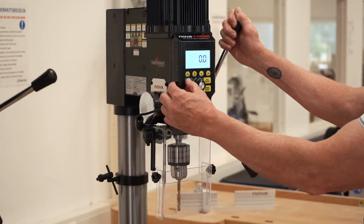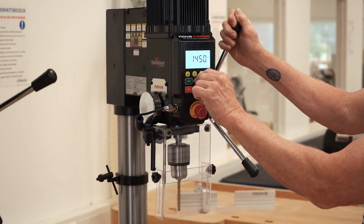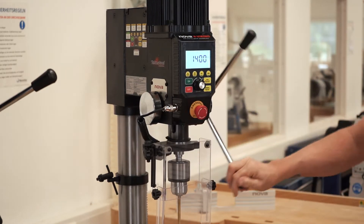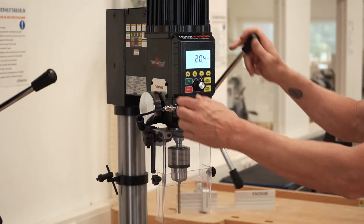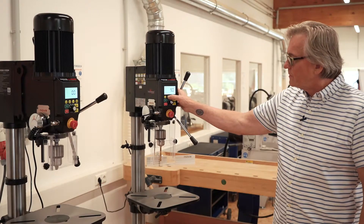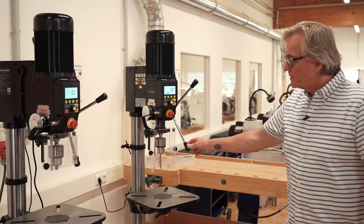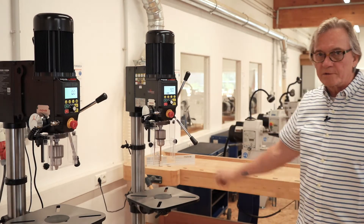Due to the built-in computer, we're also able to include many useful features. Again, if you just need to drill a hole, turn the machine on, adjust the speed as needed, and drill your hole. Another feature is the self-start button — you can turn the self-start on, and the machine automatically starts as soon as you move the quill down.